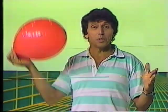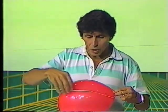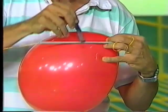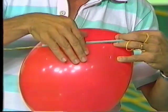We showed you some time ago how to make a balloon rocket. You need an inflated balloon, a piece of string, and a plastic drinking straw through which the string has been threaded. And you'll need a piece of sticky tape. What you do is sticky tape the balloon onto the drinking straw.